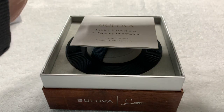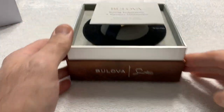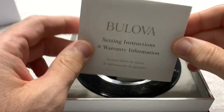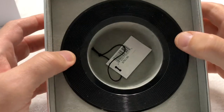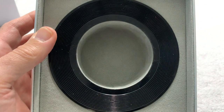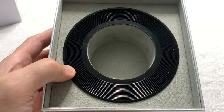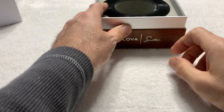Open it up and inside you have 'Sinatra Collection' with the famous fedora — I think it's a fedora. You have setting instructions and warranty information; it's a trifold. And inside, you have the watch itself. I find it very amusing — I'm old enough to remember vinyl records, and the hang tag is in there too. Frank's era was the era of the vinyl record; there were no eight-tracks back then, maybe reel-to-reel tape, but everything was on records. I love the record motif of the inside of the box.